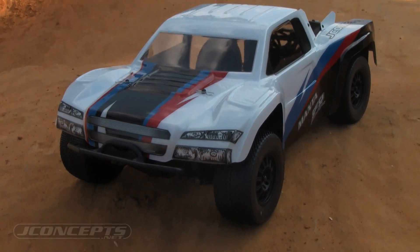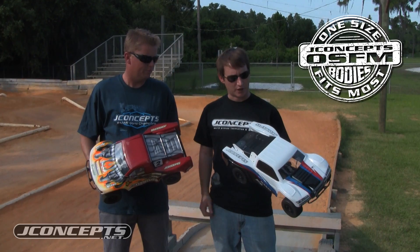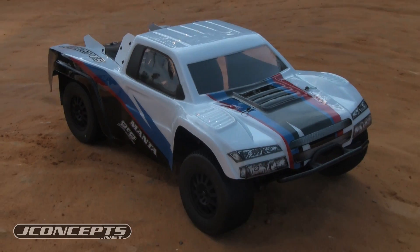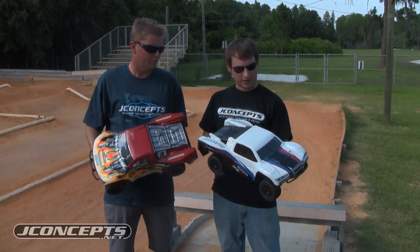This is a Manta V2 body — brand new. This is an OSFM, one size fits most body. It fits nine different trucks, and you can see here as we have it dropped down on the SE-10 4x4. This is a revision of our original popular Manta.